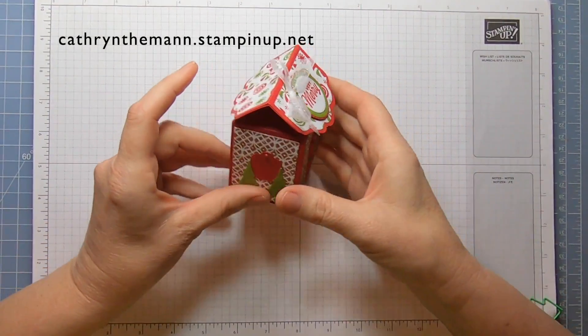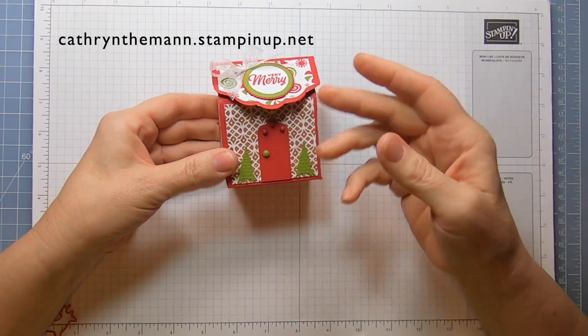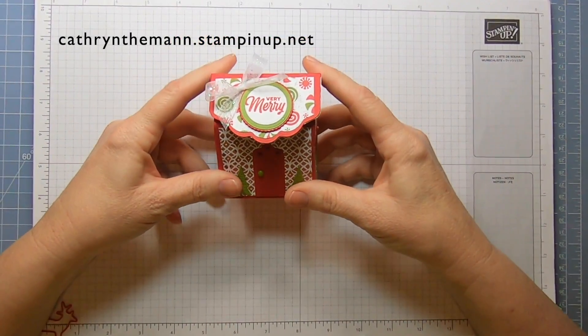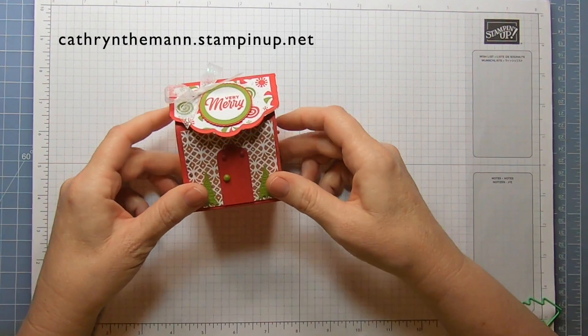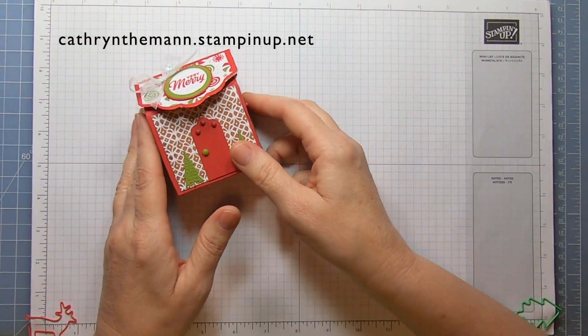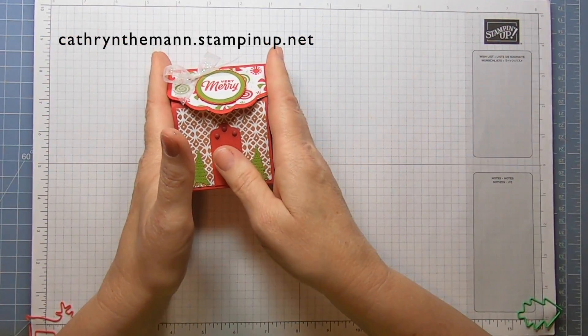I did a lot on it, but you really don't have to do this much. You can get away with just doing the front, but I put stuff on all the sides. I used the seasonal label dies for the doors, the windows, and the roof.